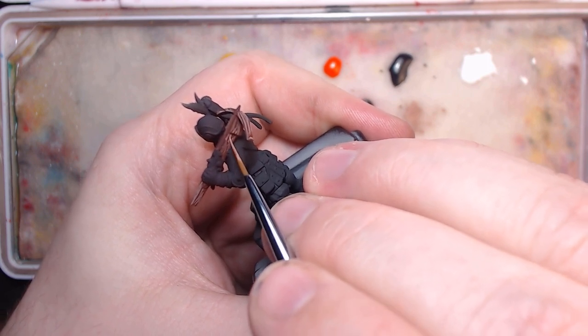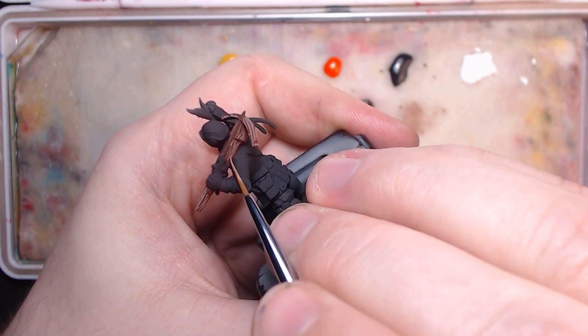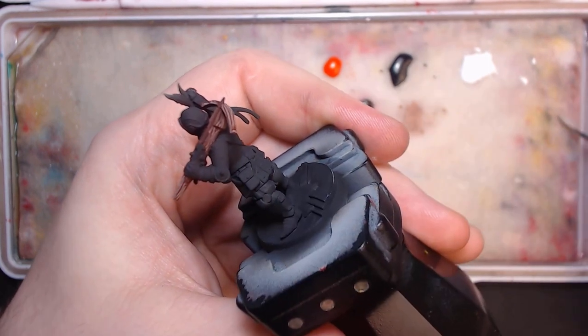I also highlight these grain lines towards the center a bit brighter, as a wash of sorts is going over top this, so they need to be visible through it.